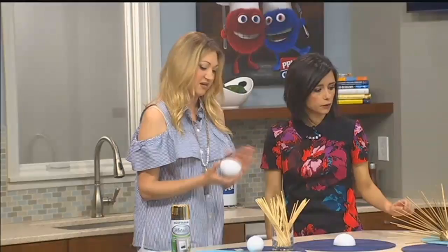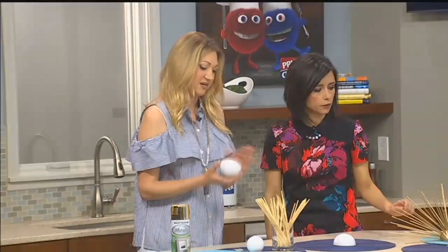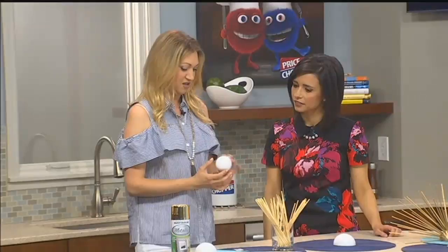We're going to be doing the wall version of it, so it's flat on the back so that you can hang it on the wall or set it on the table. But you can also buy the round balls if you want to do more of a decorative spear.